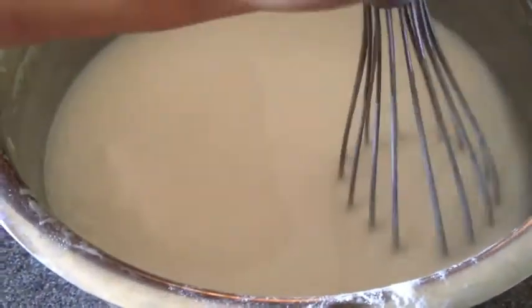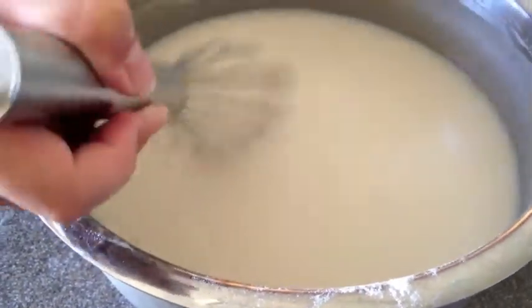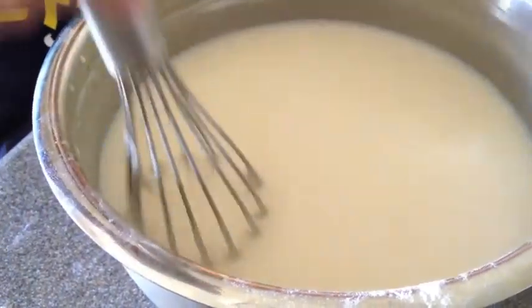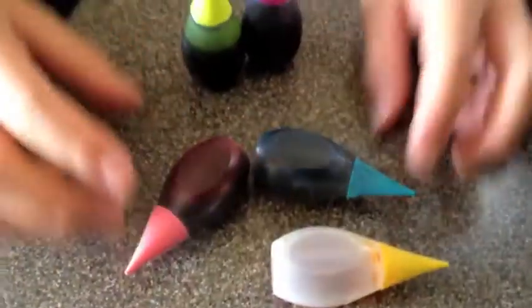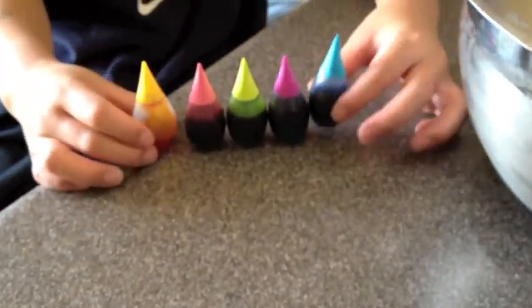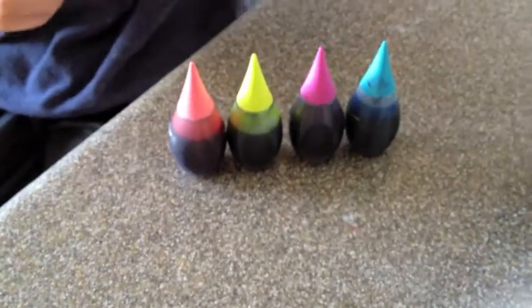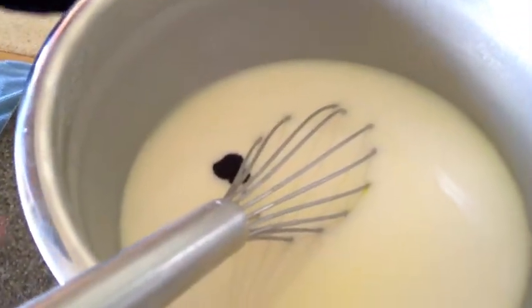So this is what we're going for, just like that. You want to try and get as many of the lumps out as you can. I'm going to make all different kinds of colors — blue, purple, green, pink, and yellow. We'll just mix the blue and the yellow.